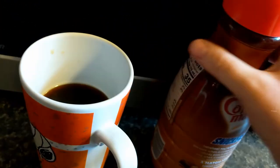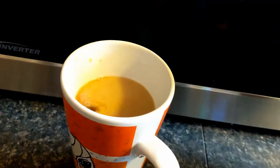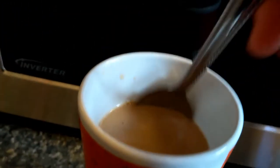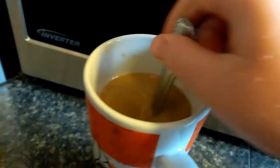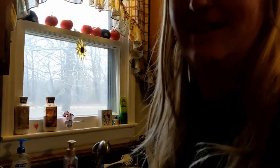Let's put some coffee cream in here. That's fine. And then we get a spoon and we stir it. And then we get a drink of it. Yep, that's some good coffee. Have a good day.